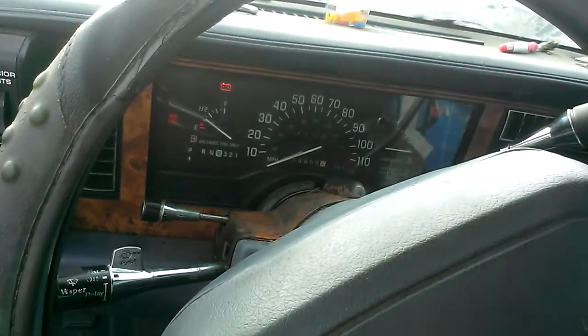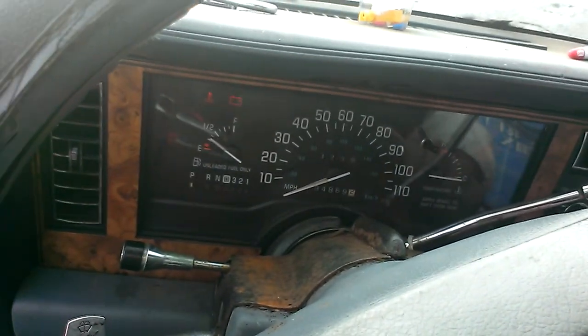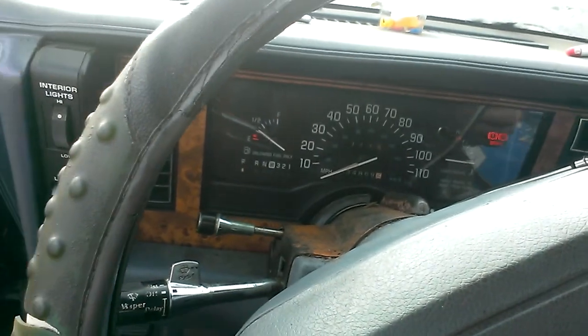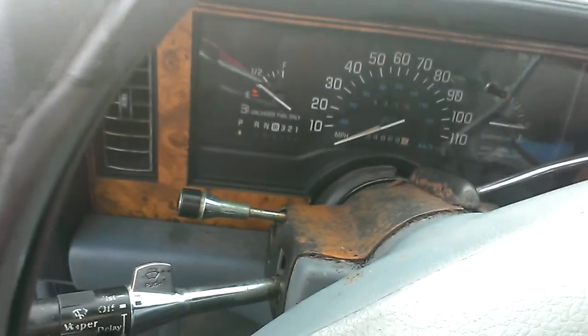The fuel pump is working. Alright, that's good enough for me.